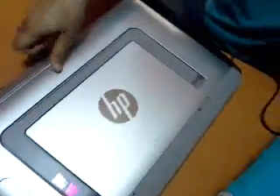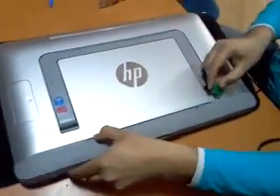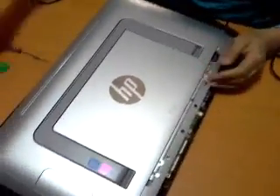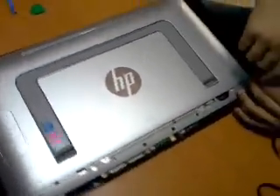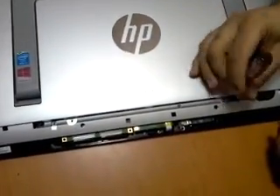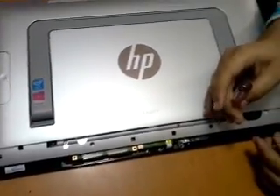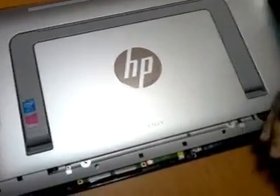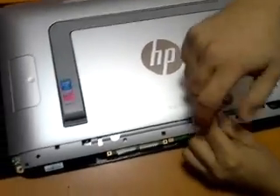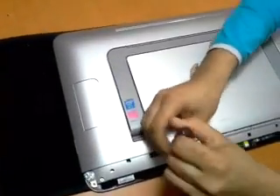We have to work gently removing this sheet. Then there are four screws we have to remove before starting, removing the whole cover — the back cover.